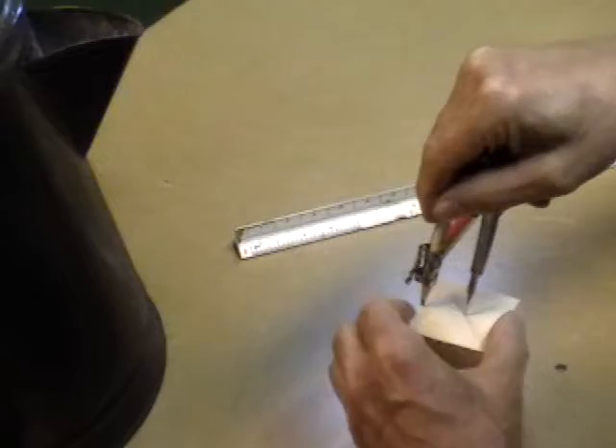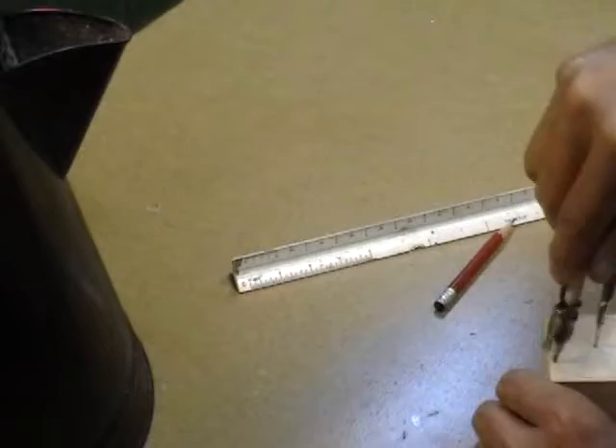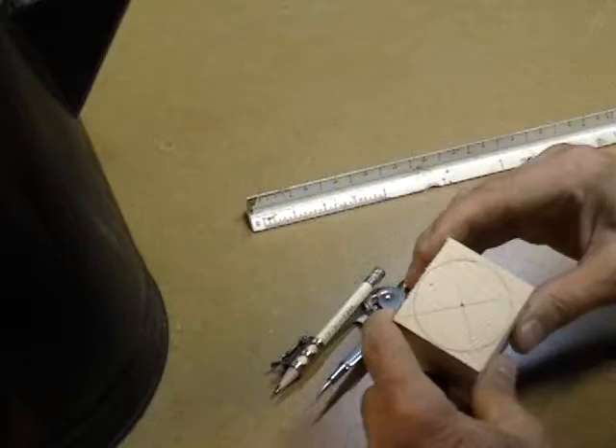I'll just use my compass here on the short side because it's not exactly square. Now this is the bottom of the coffee pot - remember that.